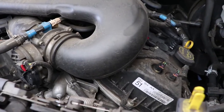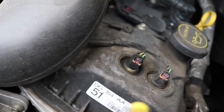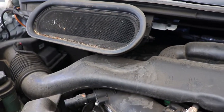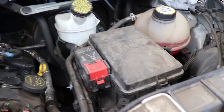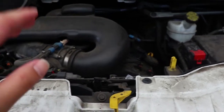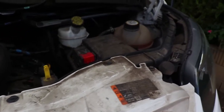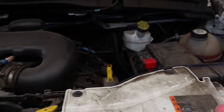As you can see, this engine is really dirty. We've got some minor water spotting, grease, dust, grime, and some leaves on the intake. I intentionally left this van to get dirty for an excessive period of time, so this is going to be a perfect opportunity to demonstrate how I do an engine detail.